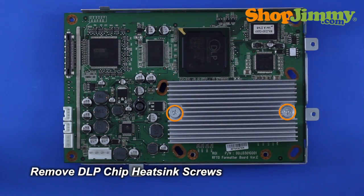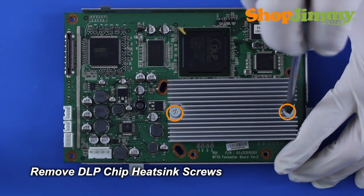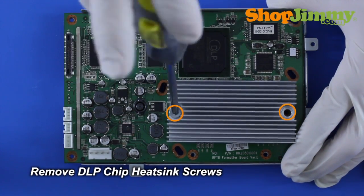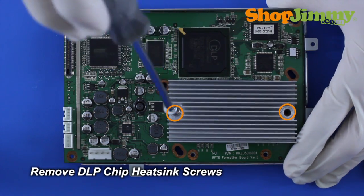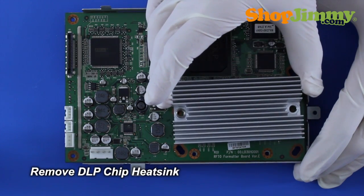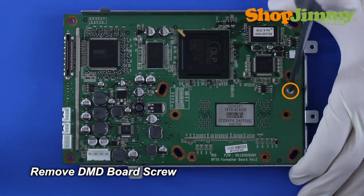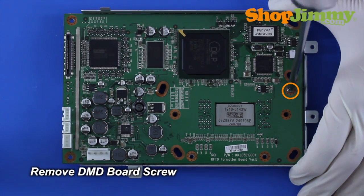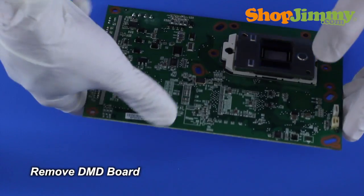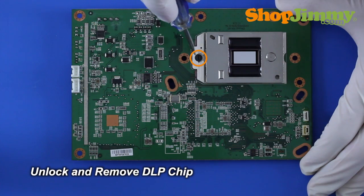Release the DLP chip heat sink by removing the corresponding screws. Remove the heat sink. Remove any remaining DMD board screws and remove the DMD board from the front housing. Unlock and remove the DLP chip from the DMD board.